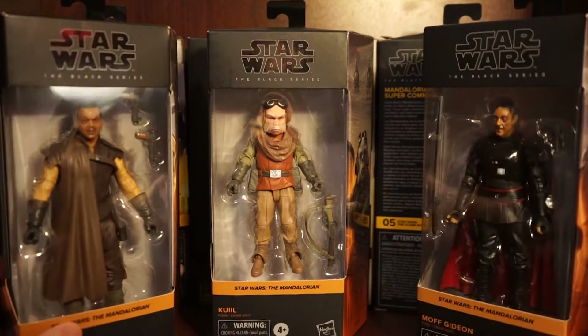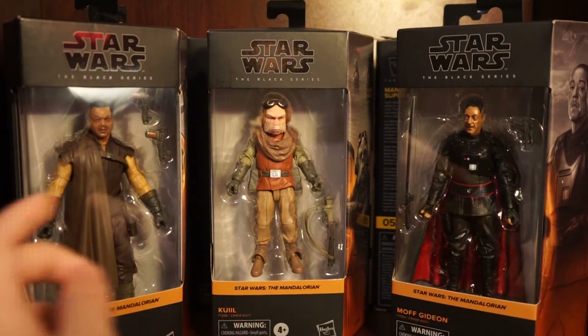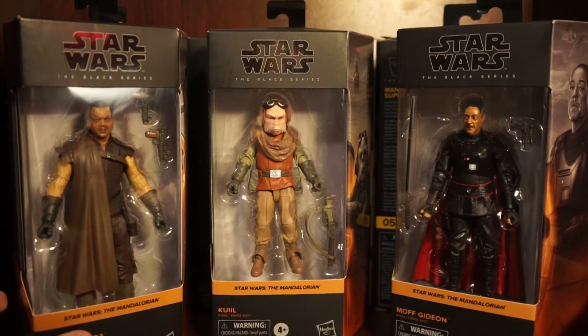Let's get into the box design. It's the same newer box that they've been using for the Black Series line. They all look great, and since they're all part of the same Mandalorian line, they have a color coded scheme - kind of a bronze, orange-ish color.